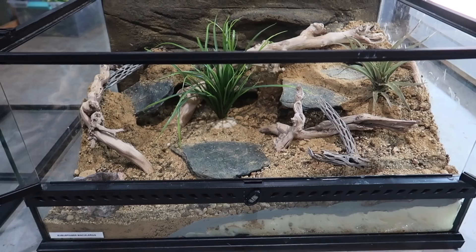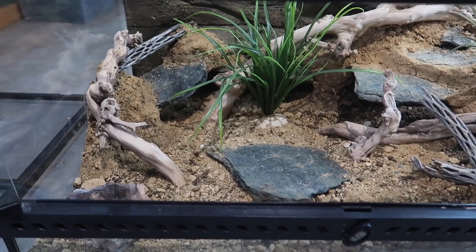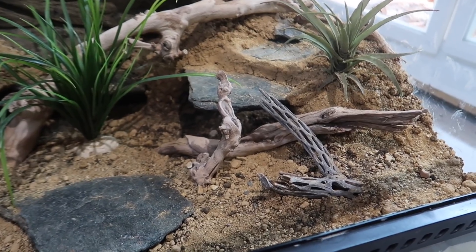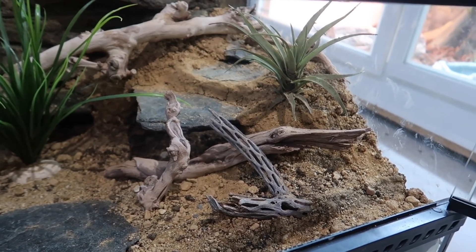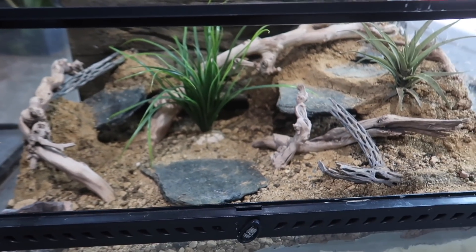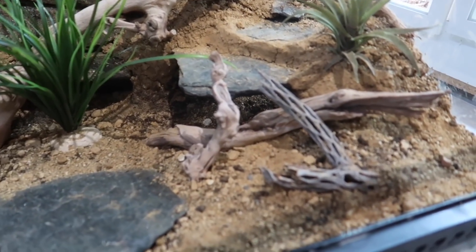And there you have it — that is how I built that leopard gecko enclosure. Now you may remember at the very beginning of this video I said I was building two leopard gecko enclosures. So here is the second ExoTerra enclosure I set up. Despite saying second, this is actually the first enclosure I built. I decided that since I was using the new substrate for the first time, I wanted to try it off camera first — and then I filmed the second one now that I had a bit of experience with this substrate.